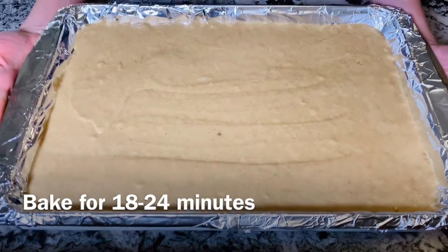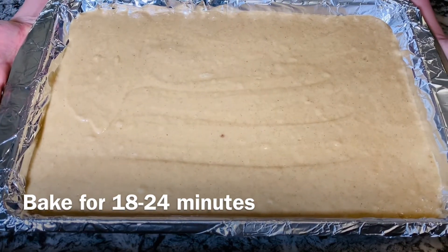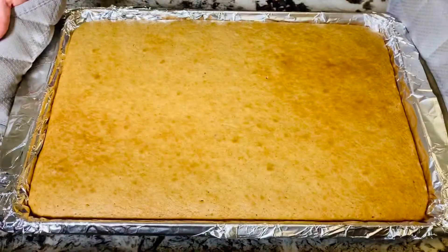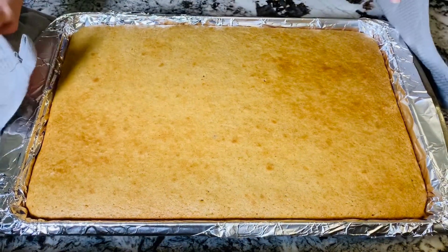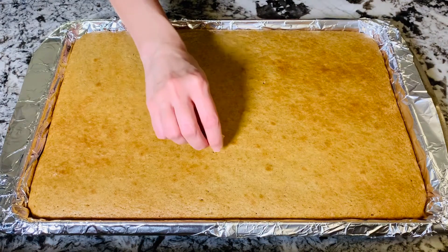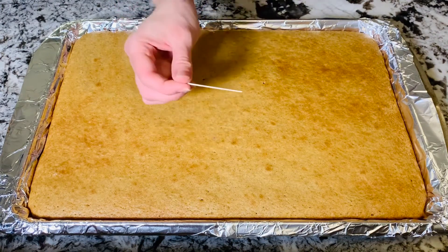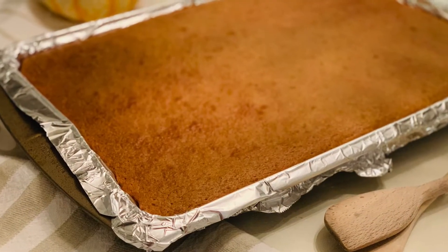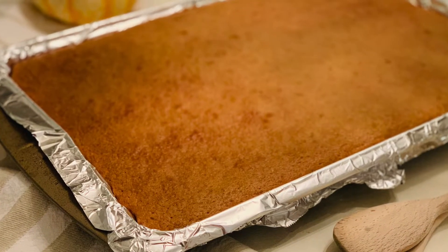Bake this in the oven for 18 to 24 minutes. You'll know it's done when it's golden brown, the batter is cooked and pulled away from the edges, and it's twice as puffy. You can also do a toothpick test — if a toothpick inserted comes out clean, you know it's done. Let it cool for about 20 minutes before adding frosting on top.